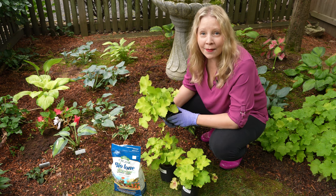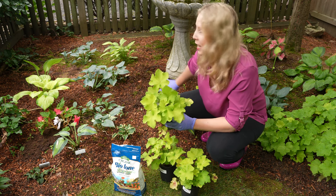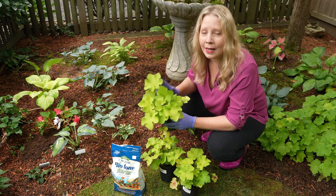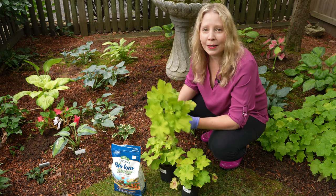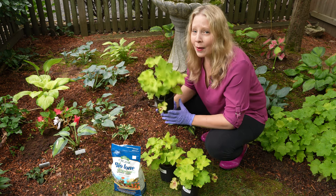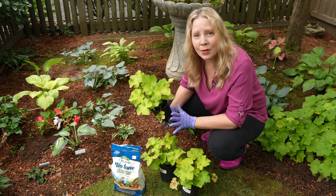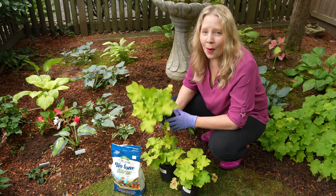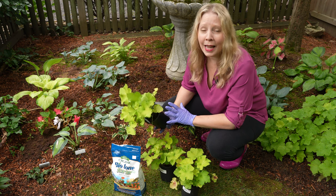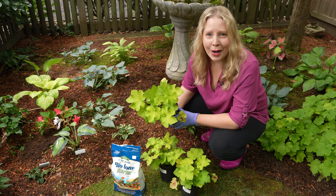I like to have things fairly evenly spaced in my garden, so I sort of look around and this area here needs some of this nice lime green. So I'll get these planted. Now this guacamole heuchera gets to be about 14 to 22 inches tall and about that wide. I am planting these fairly close together, but I am fine with dividing them as soon as they start to look too crowded.